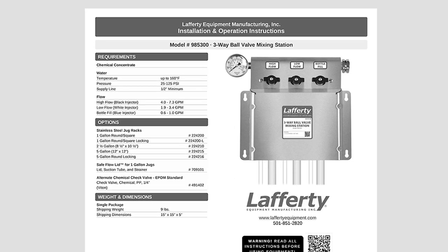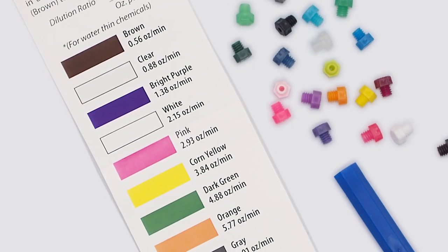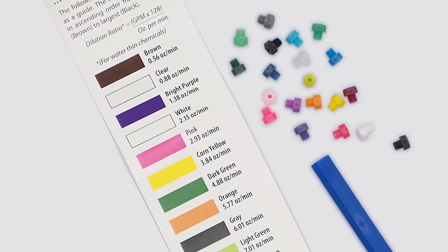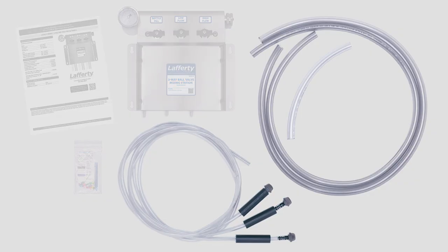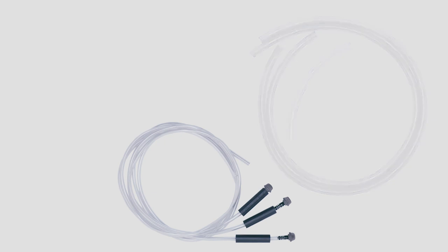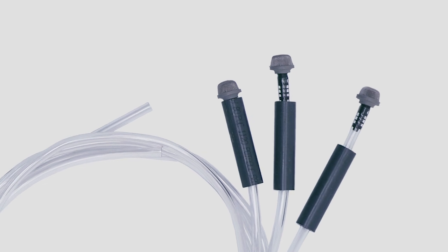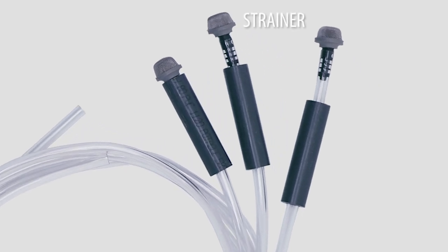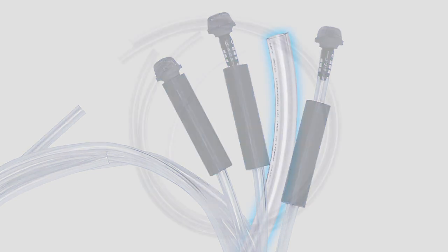After installation, store the I&O where it is easy to find. The smaller plastic bag contains metering tips, a tip driver, and a paper metering tip guide. For each injector in the unit, there should be one chemical pickup tube and one discharge tube — one of each for a one-way, three of each for a three-way, and so on. Each chemical tube has a suction strainer and a weight at one end. Discharge tubes are wider than suction tubing. A shorter discharge tube is provided for the bottle fill valve to allow for easy dispensing into handheld bottles.